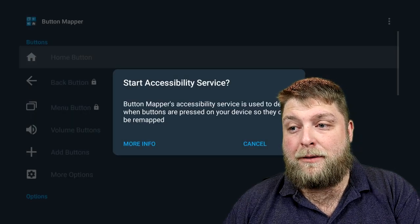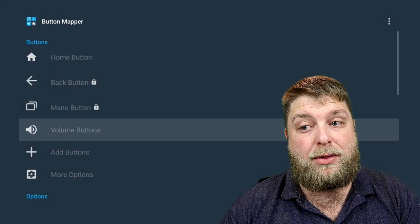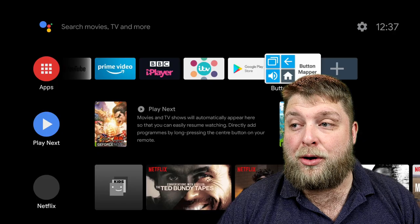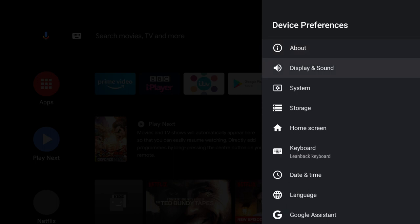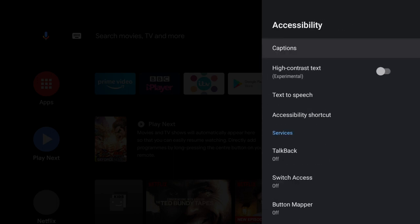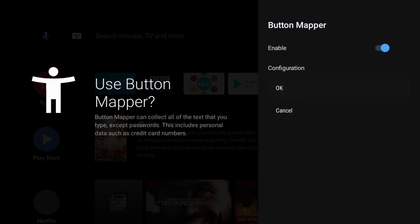When I open the app I'll add it to the home screen so it's easier to find. When you open it, it comes up and you click ok, but you'll find everything's greyed out and you can't click anything. So go back home, go to Settings in the top right corner, click on Device Preferences, scroll down until it says Accessibility, click on that, and you'll see Button Mapper at the bottom. Click on it and enable it.